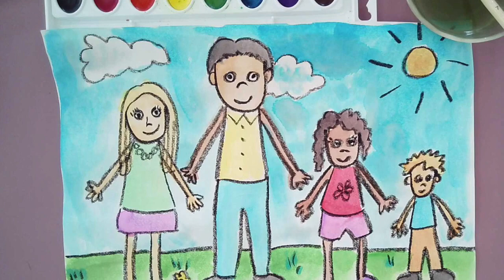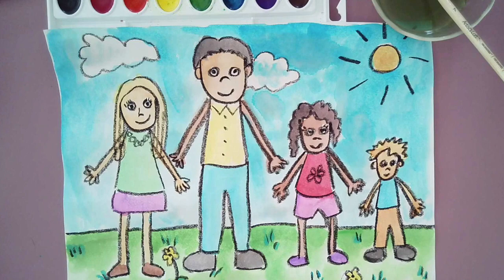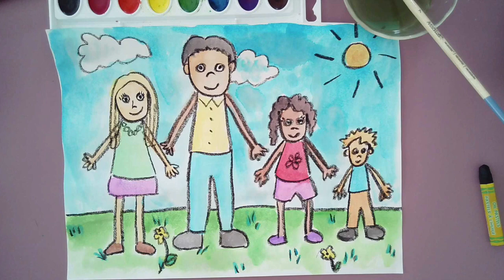This is my example of a family portrait. I'm going to take a few minutes and walk you through how to do this. If you feel like you already know how to draw your family and you don't need the extra help, feel free to stop the video right here and go ahead and get started on what you want to do.